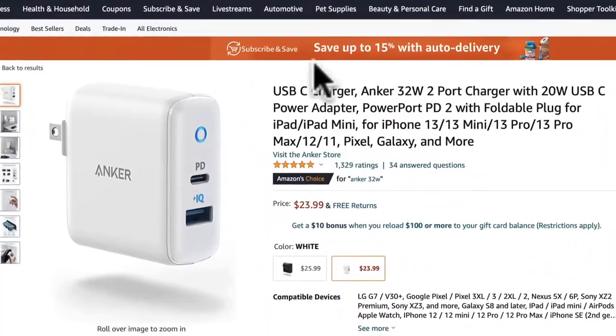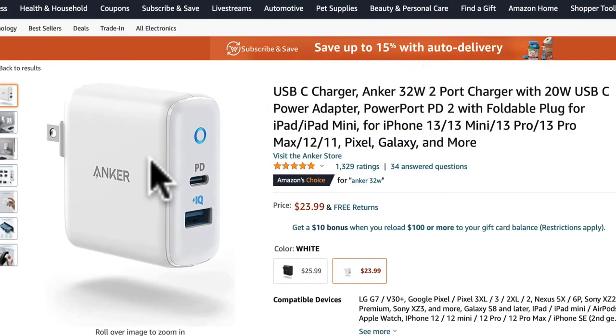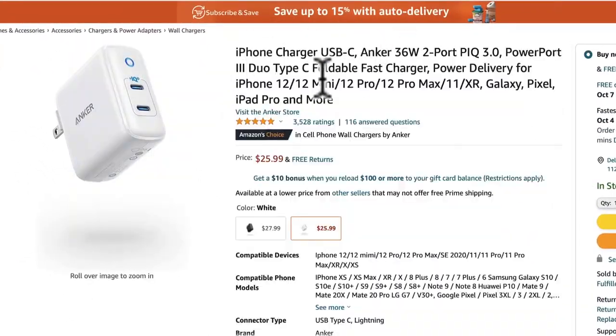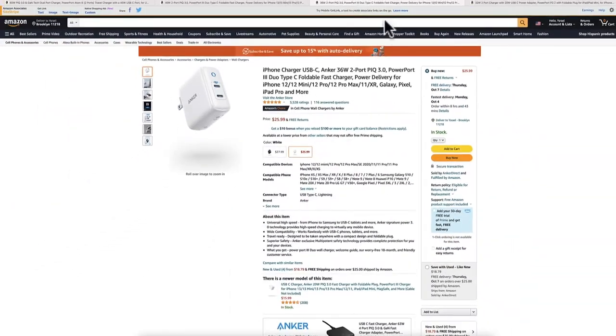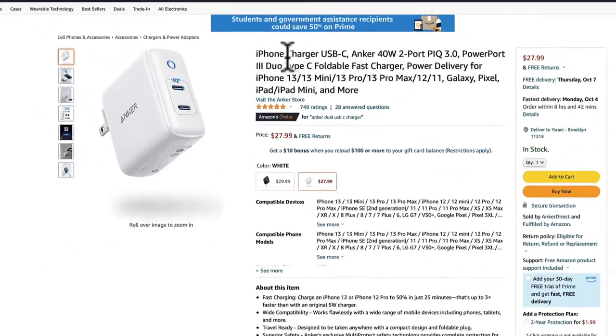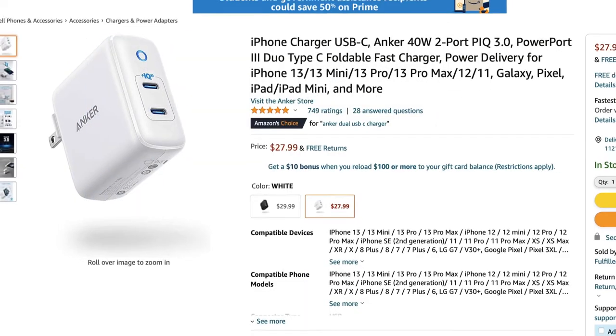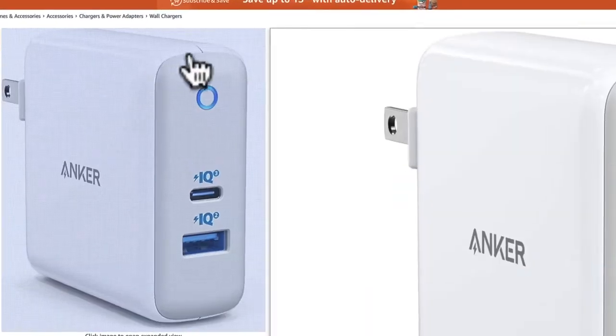You can also get higher pro models of this charger. I will leave a link in the description — there is a 36 watt, a 45 watt, and a 65 watt version. Please check the description for those options.